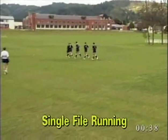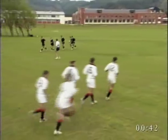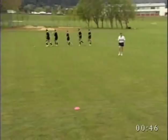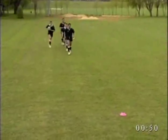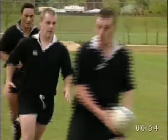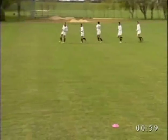Single file running is a useful drill to be used in warm up. The players get warmed up by jogging and increase their leg speed as they move quickly to the front carrying the ball in two hands. The number of players can be changed as can the number of balls. These changes alter the intensity of the drill. The players can zig zag in and out of teammates ahead of them on their way to the front of the line.